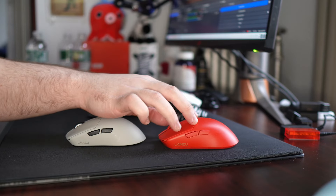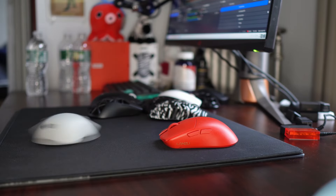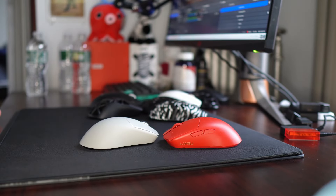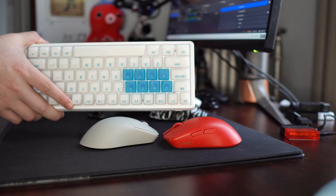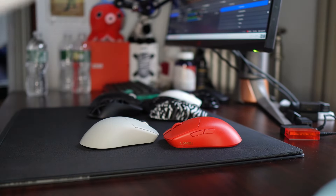A lot of you guys probably remember my previous review on this red unit, which I did just have multiple issues on, and I said I wanted to try a later batch copy. Around a month ago, maybe a few weeks ago, when Lamzu sent me out their new keyboard, I asked them to include a new batch Maya, so that is that.